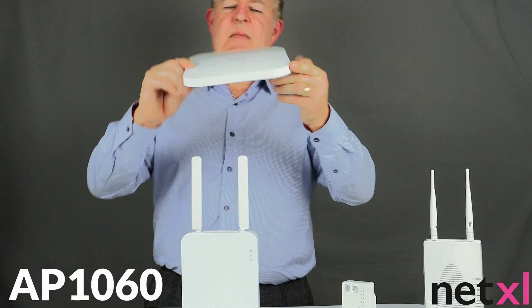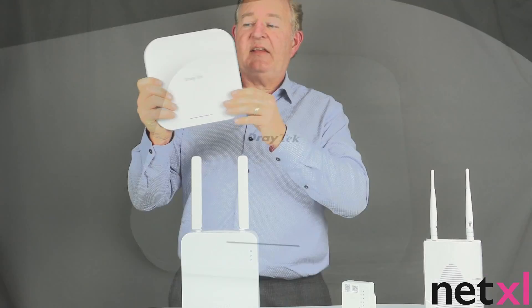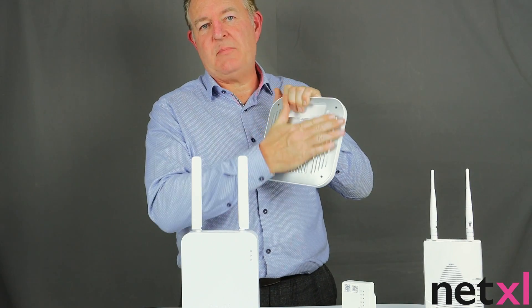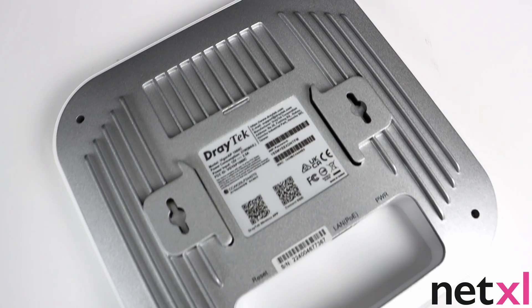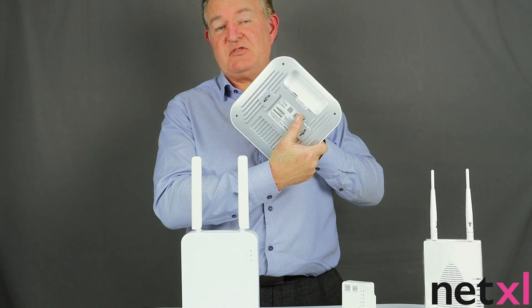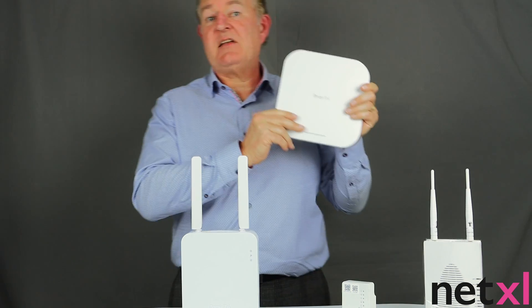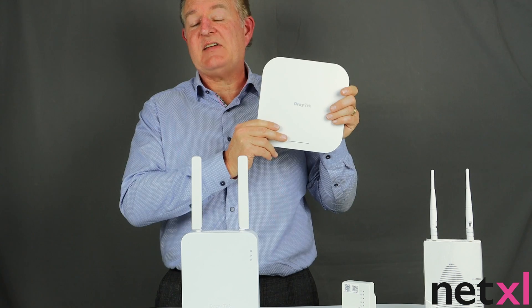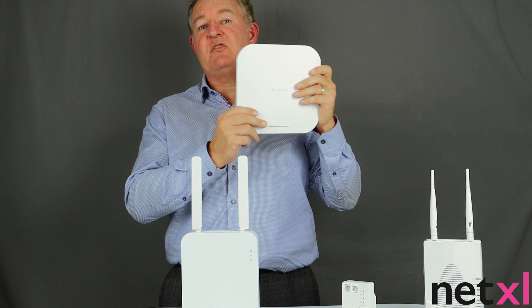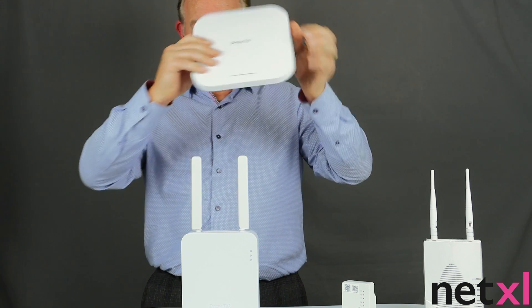Then we move to the AP1060. The AP1060 is slightly different in that whilst it's Wi-Fi 6, it comes with a steel chassis on the back. This is a high density, high performance enterprise access point. It can be powered by Power over Ethernet just like the rest, but this is slightly more enterprise grade — it can handle up to 254 clients connected at any one time. These can also be used in different modes such as access point mode or range extender.